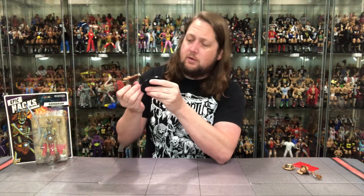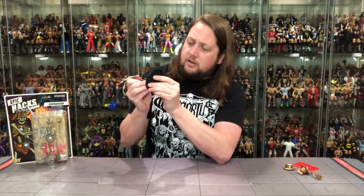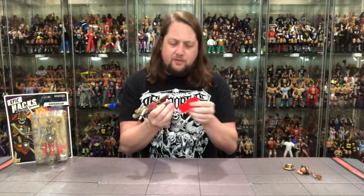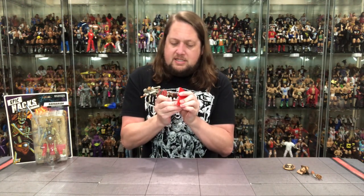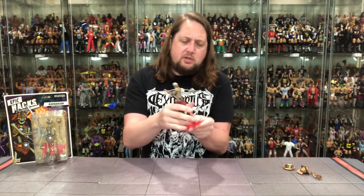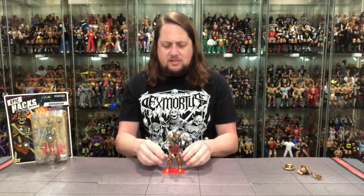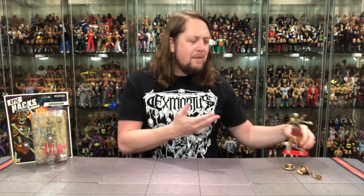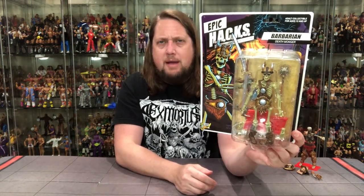Just for science — does he fit on a Ringside Collectible stand? No, the feet are too small for that one. But of course he does fit on the included Epic Hacks stand. They've got multiple peg holes so you can display them and move them around however you want. I love that it comes with a stand. I can see a lot of people picking and choosing between this line — maybe the Gladiator isn't for you, but there's got to be a skeleton that resonates somewhere. Maybe it's the Barbarian. You could have this guy squaring off against Conan the Barbarian.